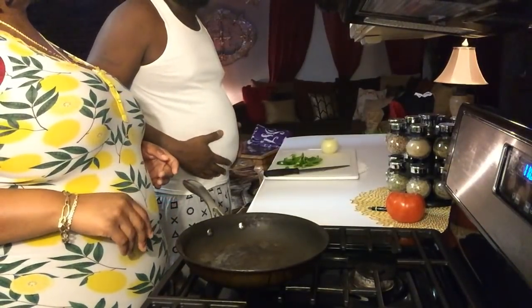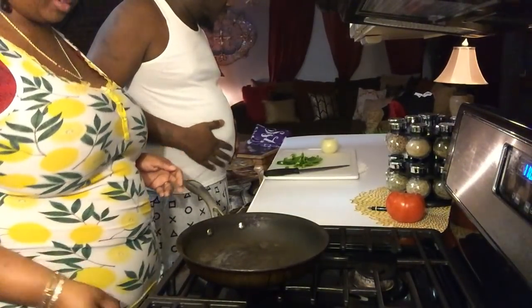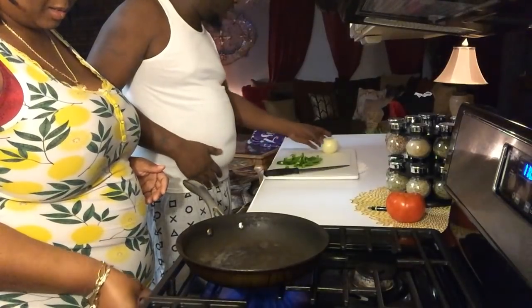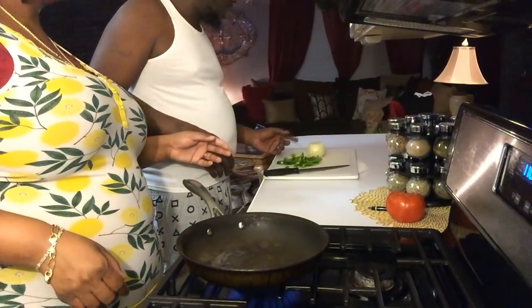I'm going to cut up the bell peppers and the onions, because I know you ain't going to want to cut them up, or you're going to be nice and cut them up. Because you cut them strawberries up real good last time. You don't even need all these. Put that down, I ain't going to lose all of it.